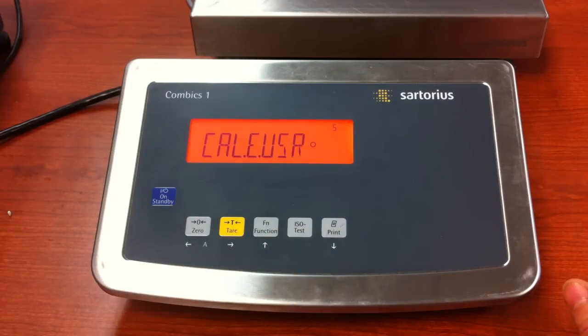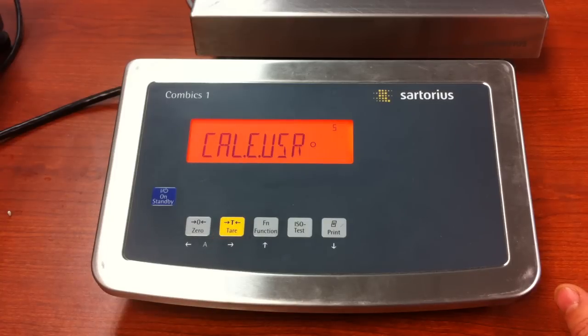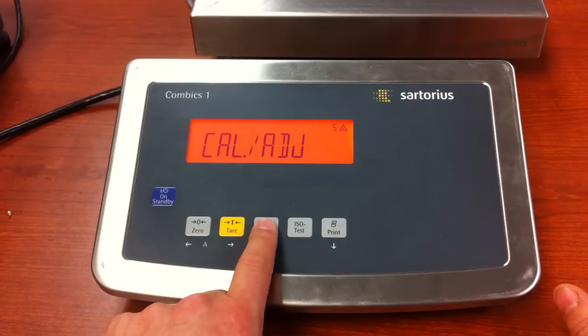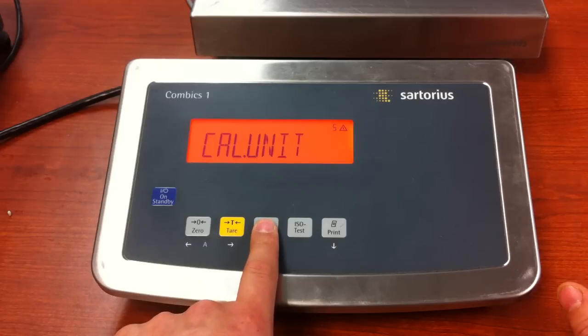So we have the circle. If you do not have the circle there, you would press and release the tear key. Then press and release the zero key to go back one level to cal adjust. Now go back to pressing and releasing the function key. You're going to pass cal.ext. You're going to pass cal unit, unless, of course, you needed to change it from kg to pounds.